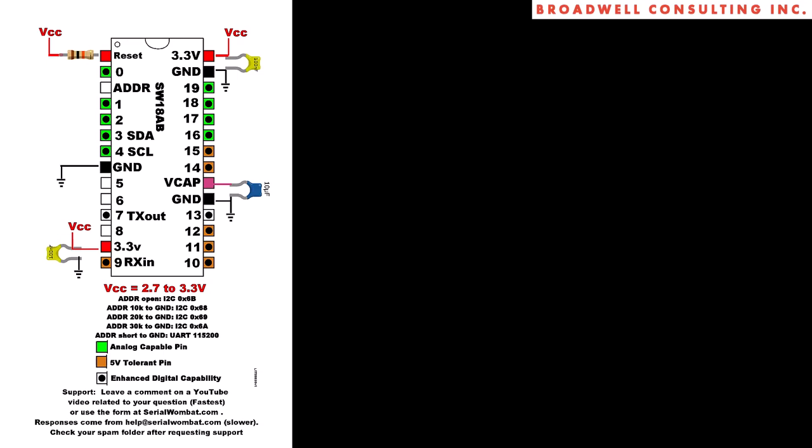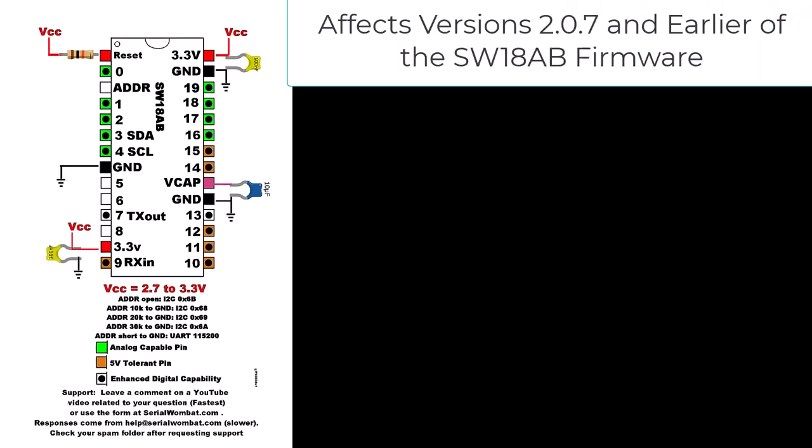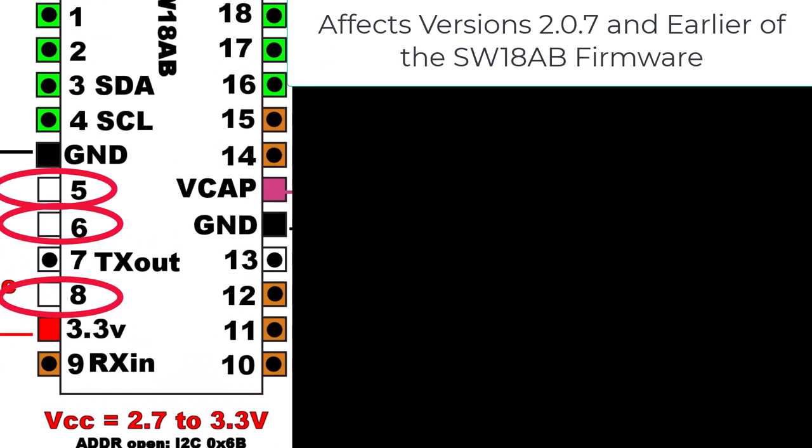I want to alert you about a bug in the Serial Wombat 18AB firmware, versions 2.07 and earlier, that affects pins 5, 6, and 8.